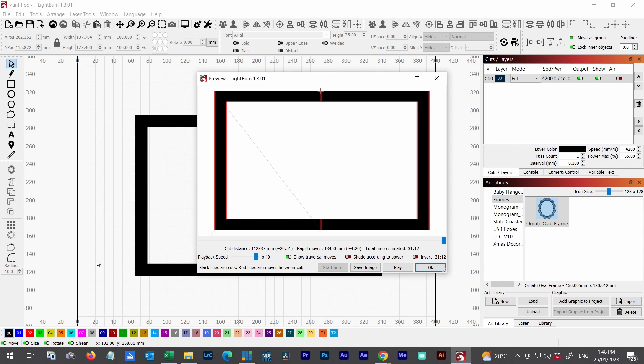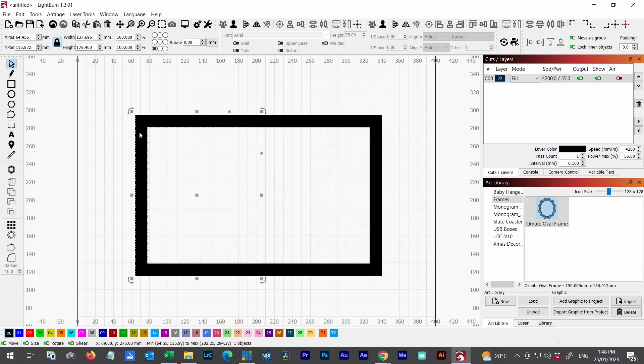That's a significant saving. The original was 83 minutes and the new time is 31 minutes — that's 37% of the original burn time, so it's almost three times as fast just by using that technique. That really highlights how we can save significant time, particularly on a bigger job. For example, a much bigger mirror frame would take a lot longer, but using this technique and cutting the shape in half saves a lot of time.